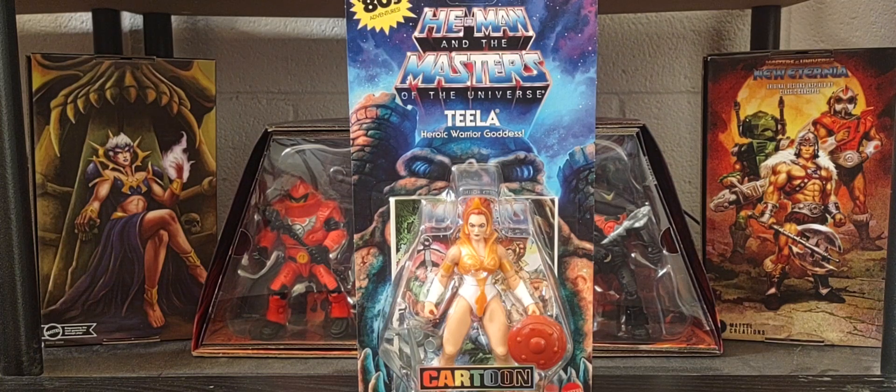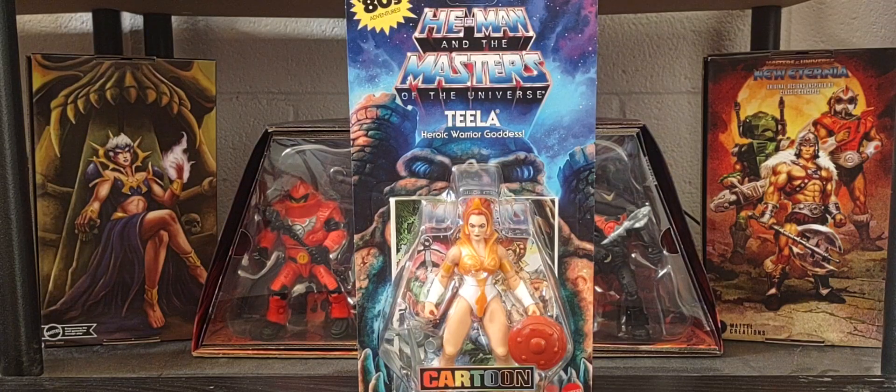Hey guys, welcome back. I hope you're having a great Wednesday and thank you so much for joining me. Today on channel we're talking all things Masters of the Universe, heading back to the cartoon collection for wave two, and the next figure is Teela. We'll look at her packaging, all her items she comes with, the comic, the artwork from the back, and we'll compare this filmation style version of Teela to her Super Seven version and other loose Teela origins figures.